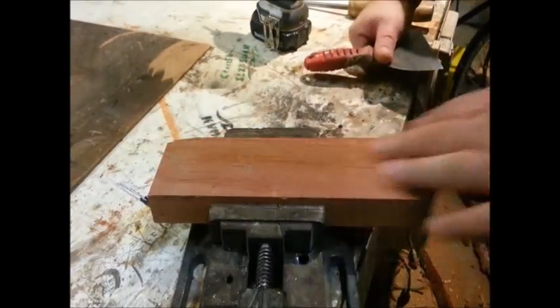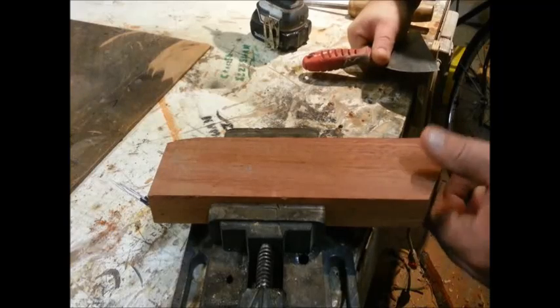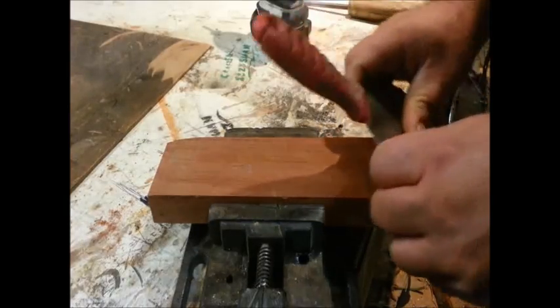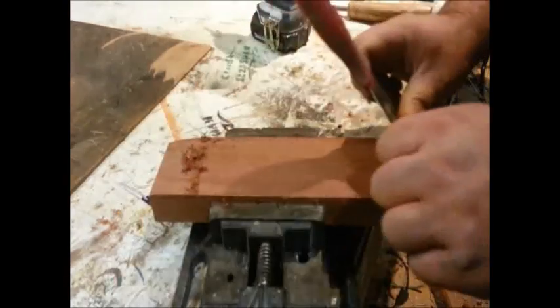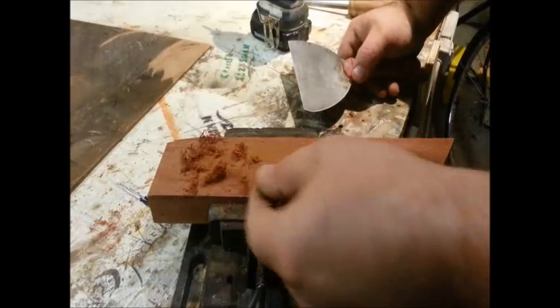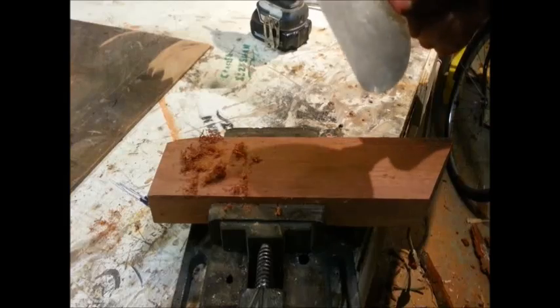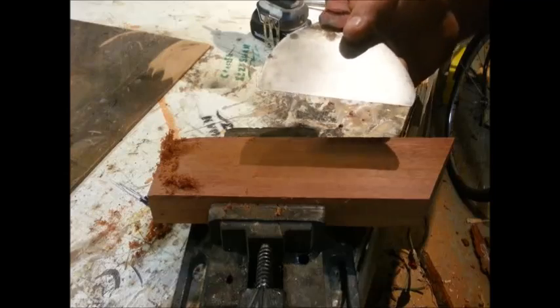I've got a piece of Brazilian cherry clamped into my vise here. For those not familiar, Brazilian cherry is the equivalent of ironwood — a very dense, very hard wood. I've created a nice burr on my putty knife. I'm going to push away from me, put a little bit of an angle, thumbs in the center applying pressure. As you can see, I'm getting some really nice shavings off of that. This works really well and does in a pinch, especially if you don't have sandpaper or can't find your card scrapers. It takes a little practice to get a good edge on a scraper — just find a system that works for you and before you know it you'll be scraping like a maniac.